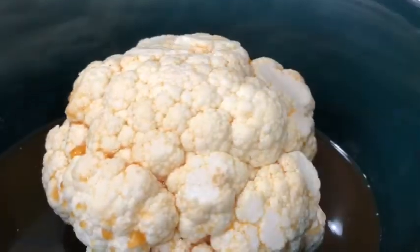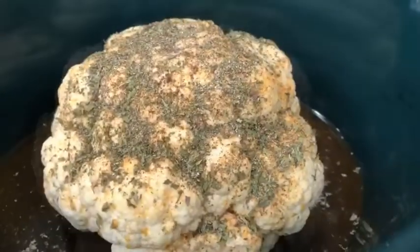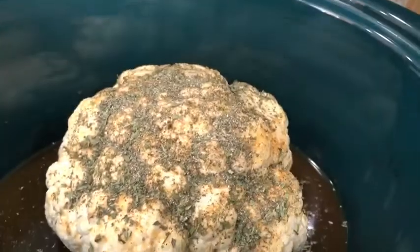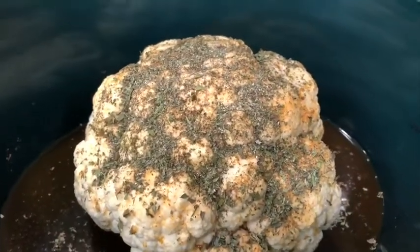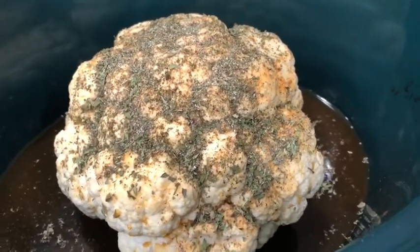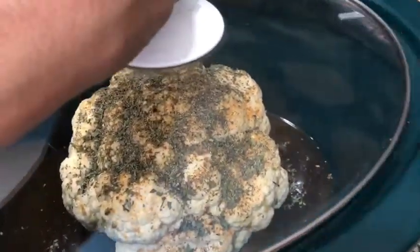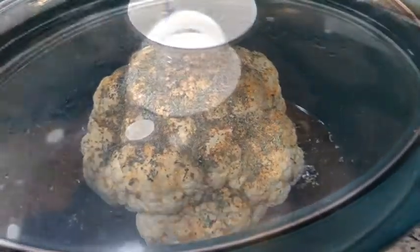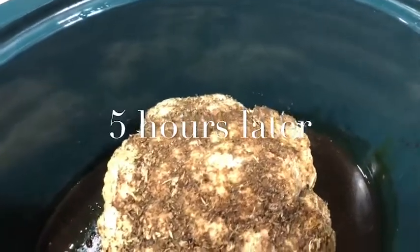I'm just going to sprinkle some of the seasoning all the way around — I go easy with it because it gets a little salty. I just rubbed it in so that it'll stay on top. Then I'm going to put it on high and cook it for about four hours. It's not something I would leave overnight unless I had it on low.